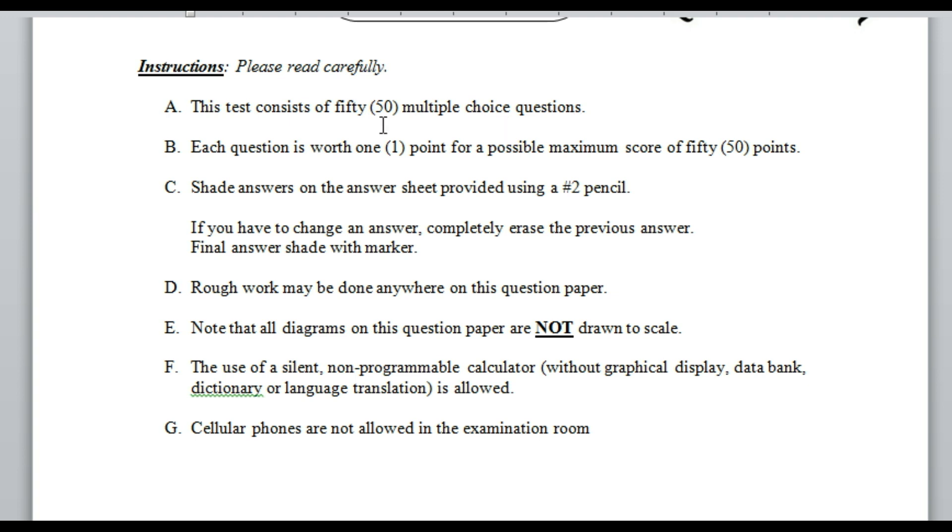The instructions say this test consists of 50 multiple choice questions. Each question is worth one point for a maximum score of 50 points.